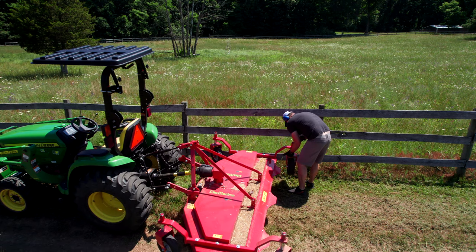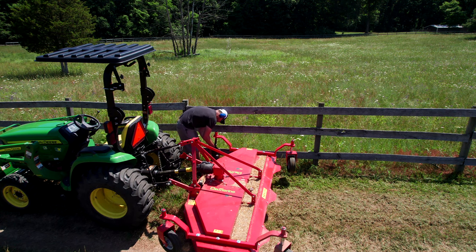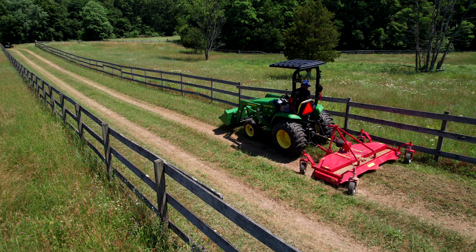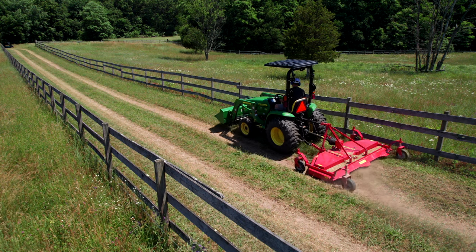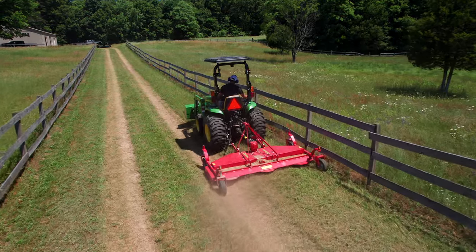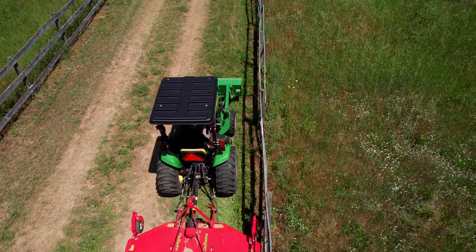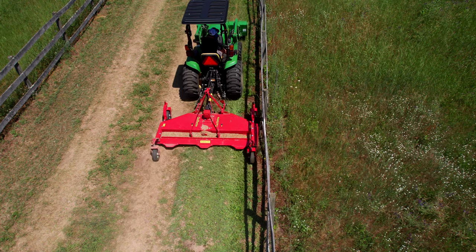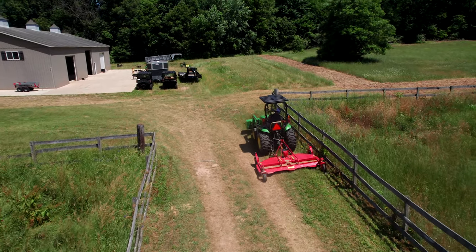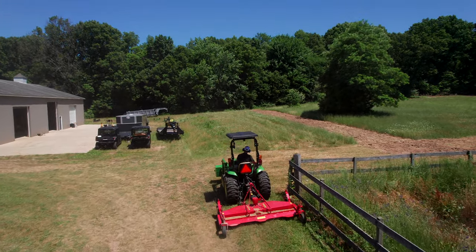There is one more bushing we can add, and you'll see us adjust that later as it starts to scalp in a couple of areas. I want you to pay attention to the uneven surface — there are ruts where the two-track is from driving back and forth. There's also an anti-scalp roller in the front middle of this mower. We were able to knock this lane out very quickly, get into a real groove, carried along at a good pace, and made easy work of it.